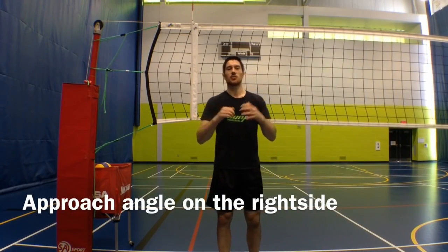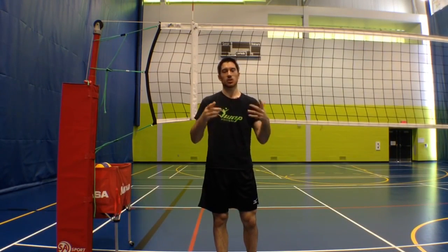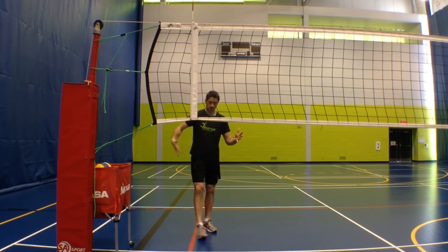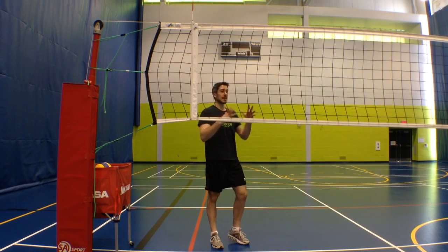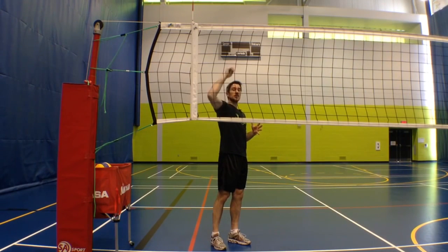The first tip is for right-handed players that hit out of the right side. What I see a lot is players coming in at an angle — they come in from outside the court like this. And what that does is yes, it allows them to hit a really hard cross-court shot, but it's really hard for right-handed players to hit a line shot coming in at an angle when they hit from the right side, from position two.